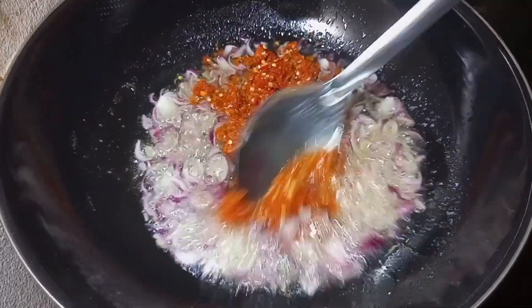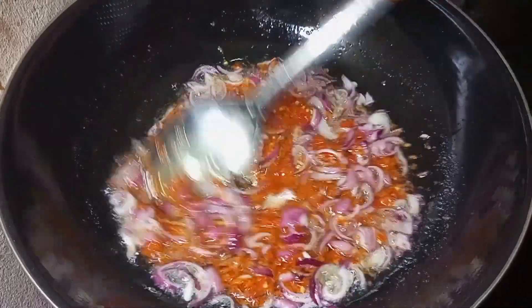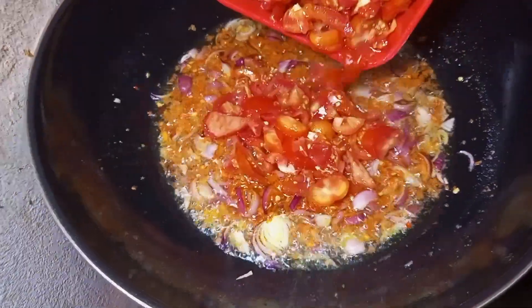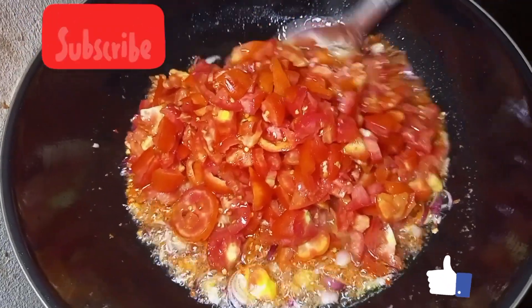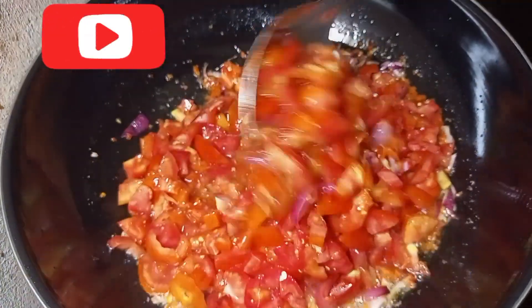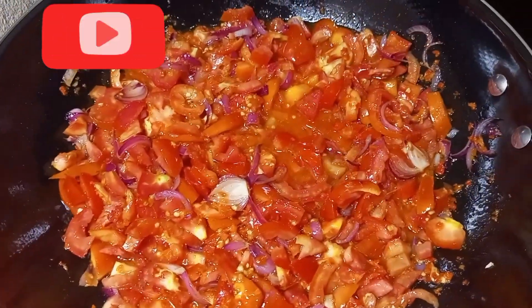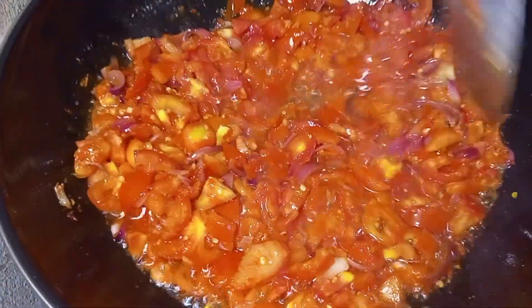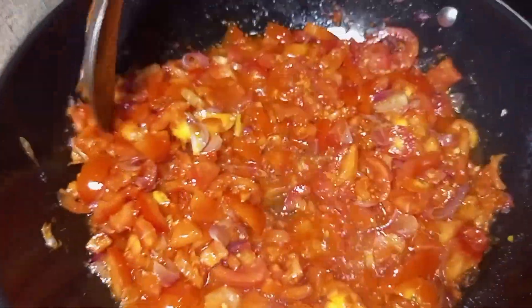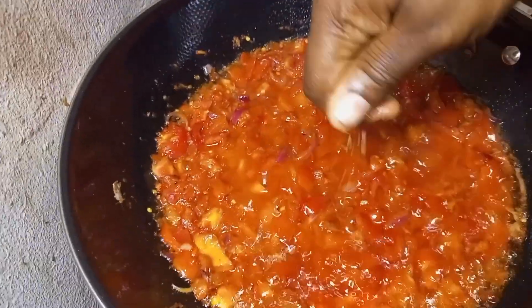Add your roughly blended pepper and ginger mix, stir together to combine, then add your chopped tomatoes. This egg sauce is very simple and easy to make — I used two tomatoes. Allow it to fry until it has cooked down a bit.